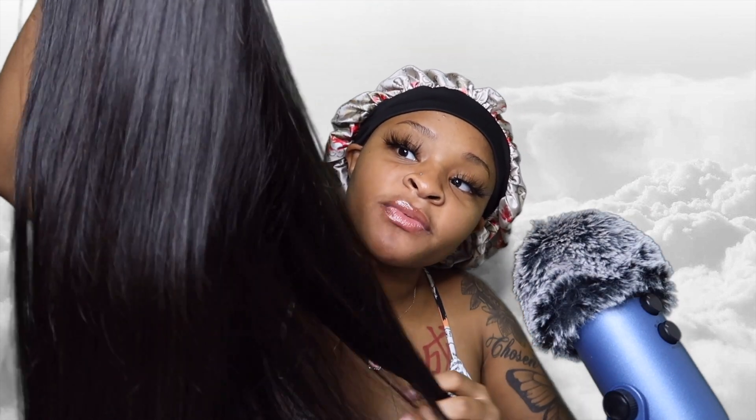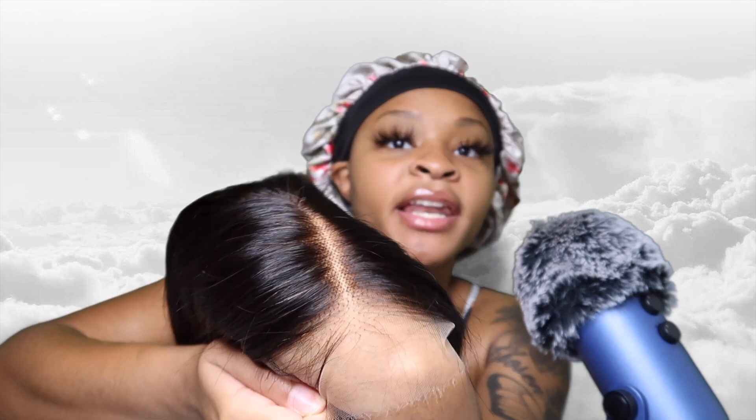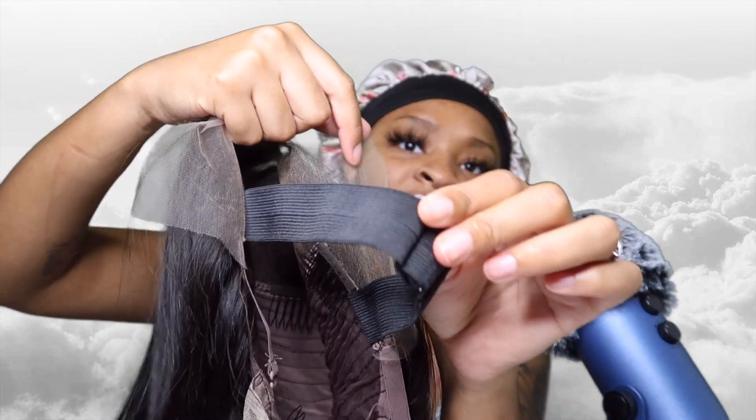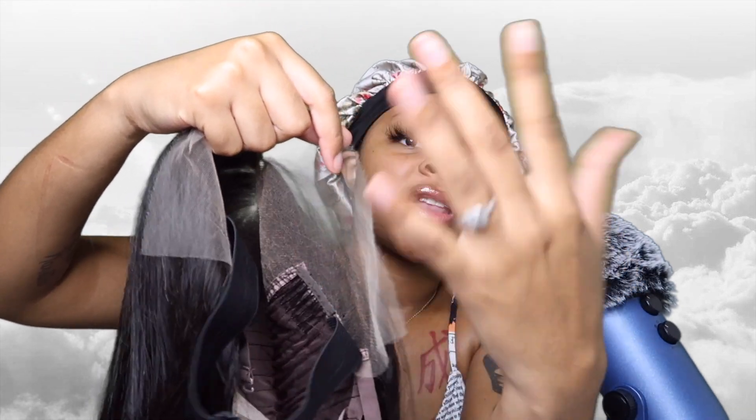This is what the wig looks like — it's very soft, just a straight black wig, very natural looking, pre-plucked hairline, clean hairline, neat hairline. It has a band on the inside so you have that extra security when you're out and about. You don't have to worry about your wig falling off your head because you're going to be nice and secure.